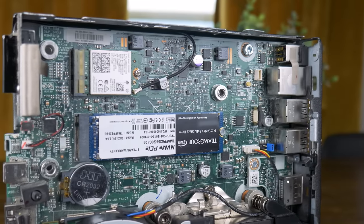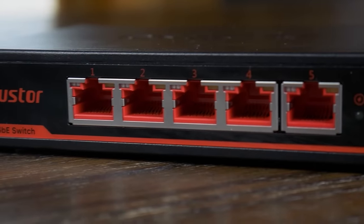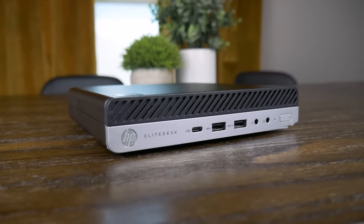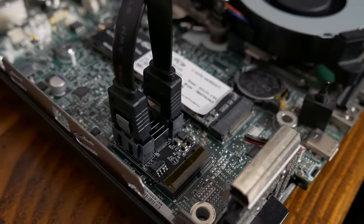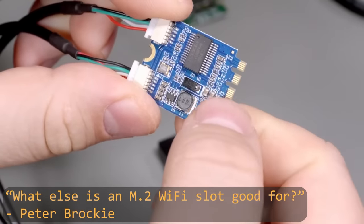So what can this slot be used for? If it typically uses PCIe for wireless networking, then wired networking should definitely be an option. So I picked up this 2.5 gigabit Ethernet adapter — I'm a huge fan of 2.5 gigabit, and this could be perfect for something like this mini PC if you wanted to use it as a home server. M.2 connections are obviously used for storage, but not so much with the E-key modules. I also picked up a dual SATA port module, which could be great for adding a few more SATA ports to a DIY NAS build. You should check out this video from Peter Brockie where he goes through quite a few options.